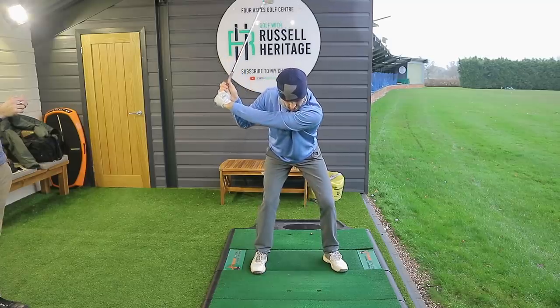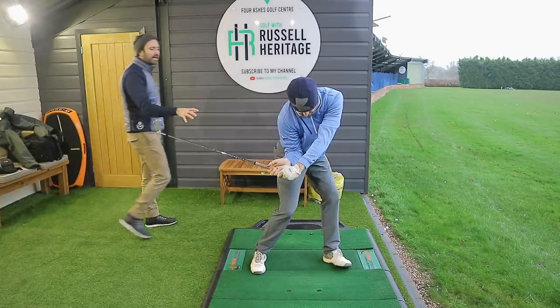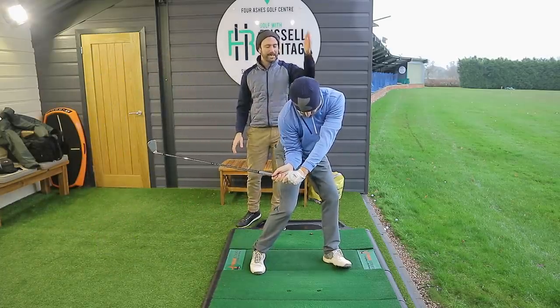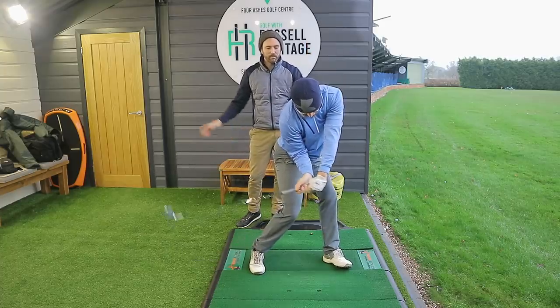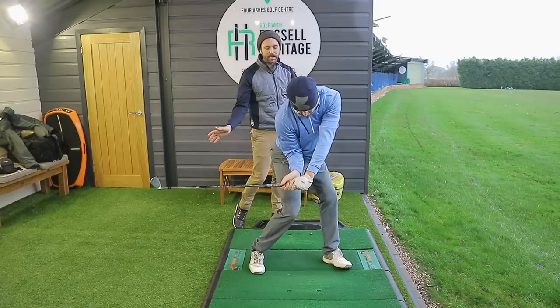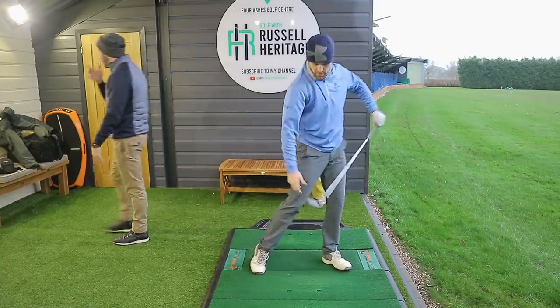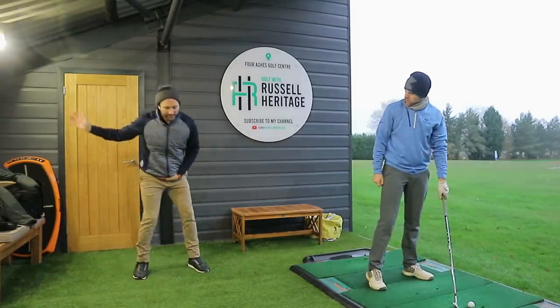Your belt buckle at this stage — because we're trying to exaggerate this — should start to move down towards your left ankle. So you keep rotating, and what this does is it helps you get a feeling of clearing the hips. You can see the way George's lead hip joint stays more towards the center of the stance rather than surpassing the ankle line, which helps bring the club down onto plane and into the release. You want to try and get this feeling of pointing the pelvis down towards your lead ankle.